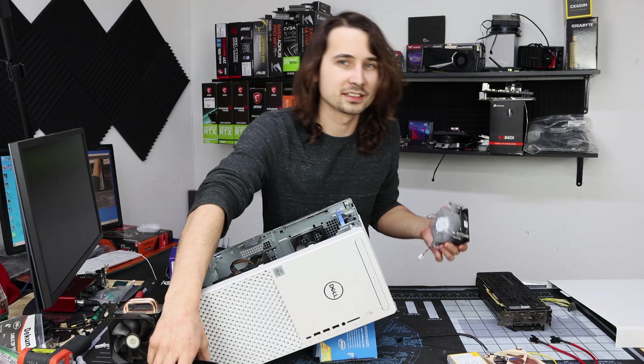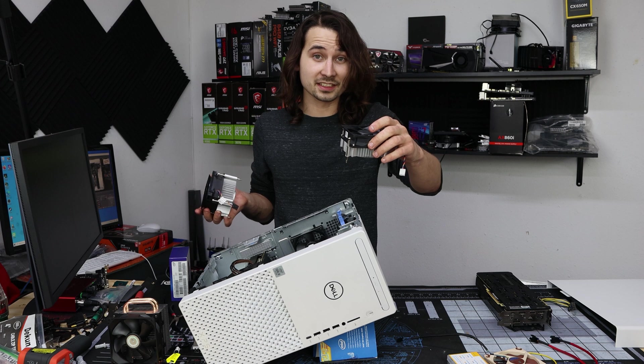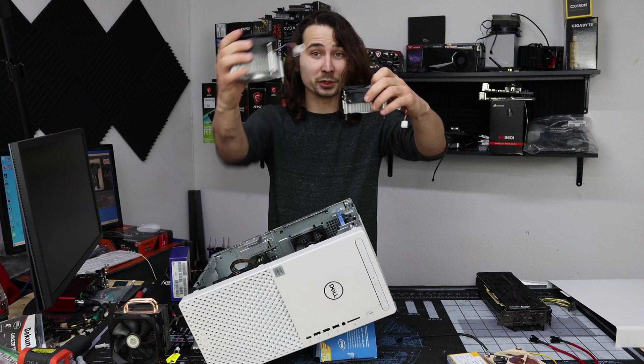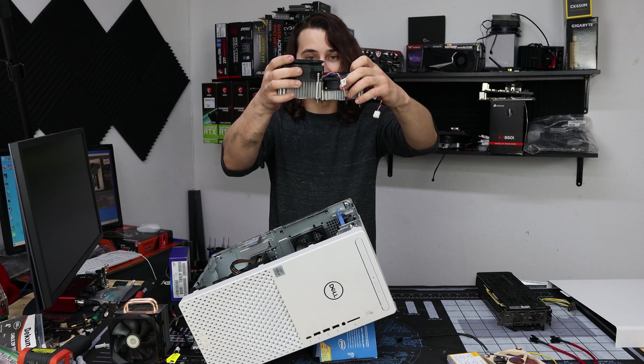I just wanted to show you guys something kind of funny about this. This is the stock cooler that comes on this 10700, and this is the stock cooler that comes on a 3770. So, 4-core 8-thread versus 8-core 16-thread — Dell, what are you doing?